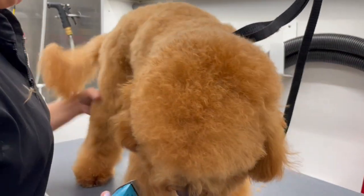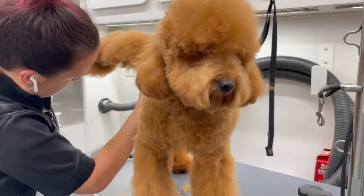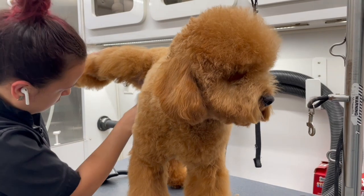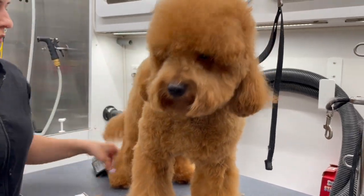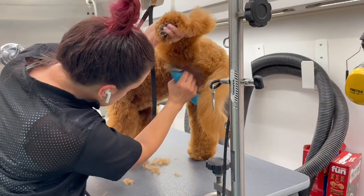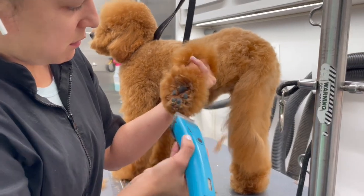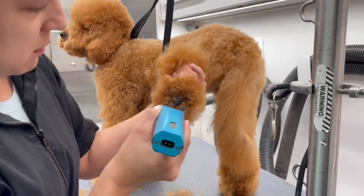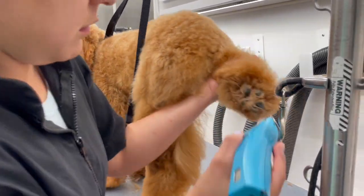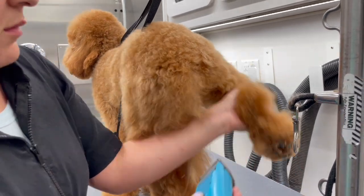Here I switched my blade from a 15 to a 40 and I'm just going to go ahead and trim all the little hairs in between the paw pads, doing this very gently.